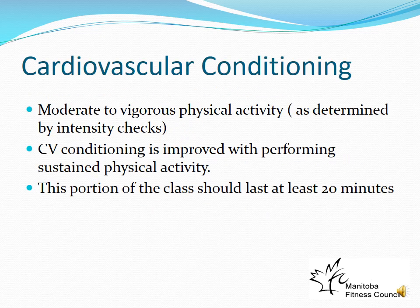A fitness class will typically go from the warm-up into cardiovascular conditioning, then follow with resistance training. This flows better because the warm-up raises the heart rate, leading naturally into cardiovascular work. If you do resistance training first, you'd need to re-warm up to get the heart rate back up. Cardiovascular training should last at least 20 minutes at moderate to vigorous intensity. Participants should use heart rate or rate of perceived exertion to ensure the intensity is sufficient and that the activity is sustained.